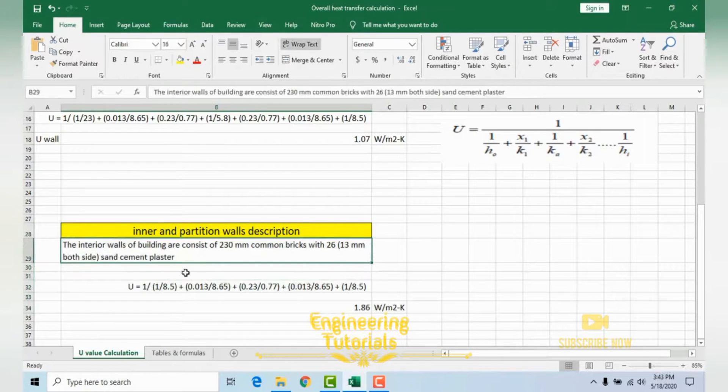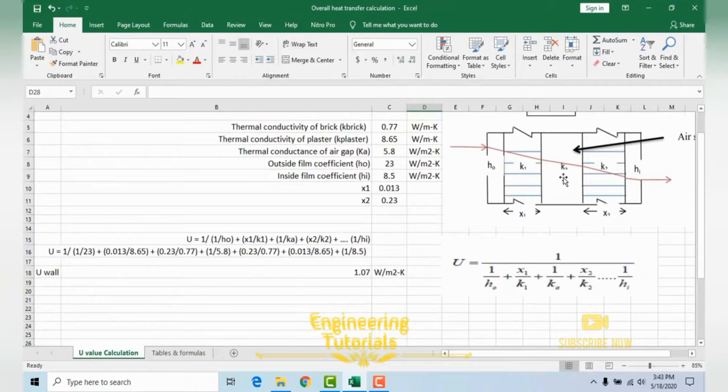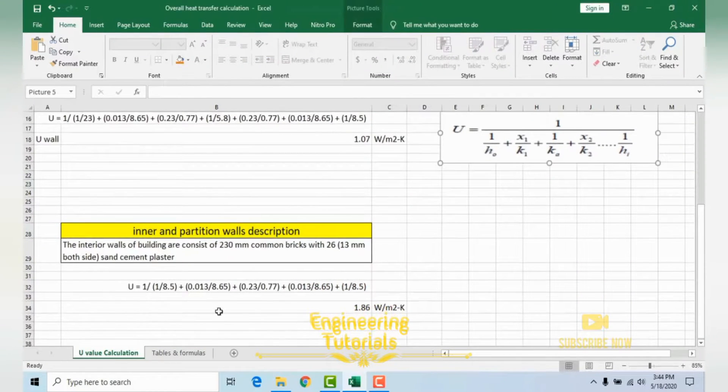The interior or partition wall consists of 230 mm common brick with 13 mm sand cement plaster on both sides. In this case there is no air gap. The layers are: outside film coefficient → sand cement plaster → brick → sand cement plaster → inside film coefficient. The same formula will be used, just without the air gap term.